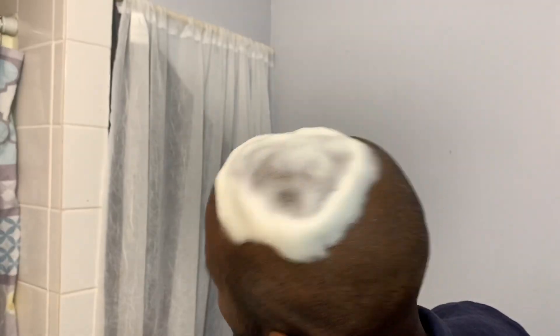Got the foam going. I'm gonna let that soak up — try to get those scabs a little supple. Then we're gonna wash it out and shampoo it again with the cup wash. And we're good on day four.